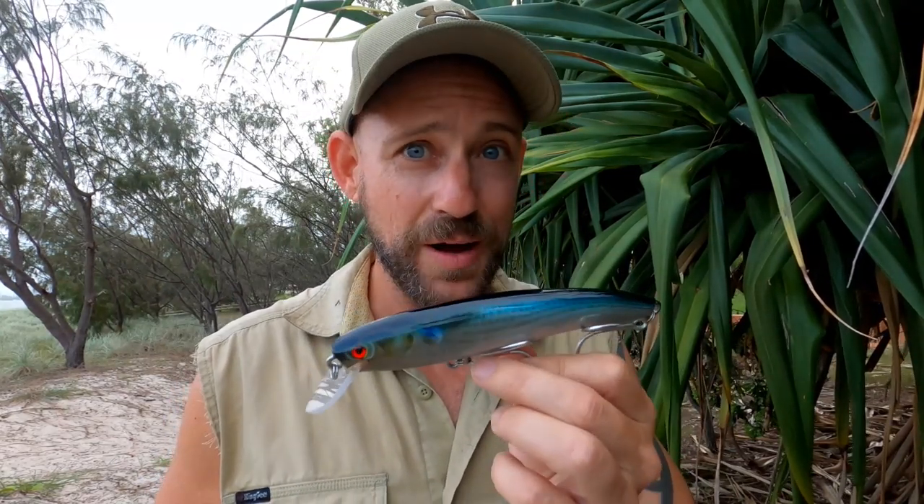Make sure you stick around to the end of the show because I'm going to tell you how you can win one of these — we're giving a few away. One of a kind, signed by the man himself, Darren Dizzy Borg.